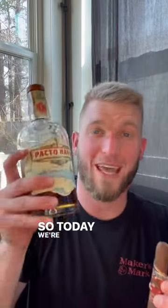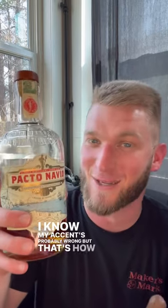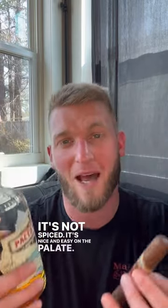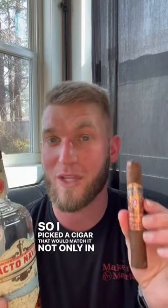Let's pair a specific cigar with specific rum. Today we're drinking the Pacto Navio — I know my accent's probably wrong but that's how I say it. This is some Cuban rum. It's not spiced; it's nice and easy on the palate. So I picked a cigar that would match it not only in region.